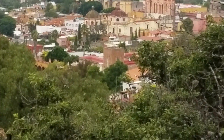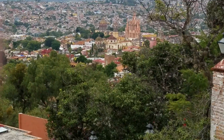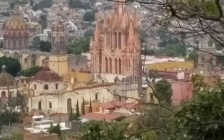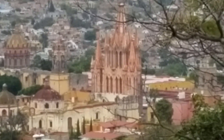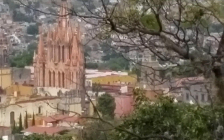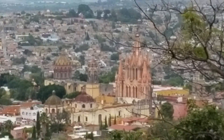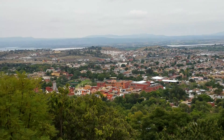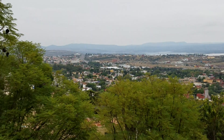There's the Parroquia, which is the church, and a green area in front of it — that area has El Jardín, the center of San Miguel. Sorry, I keep getting my hand in the way. That's the view from up here.